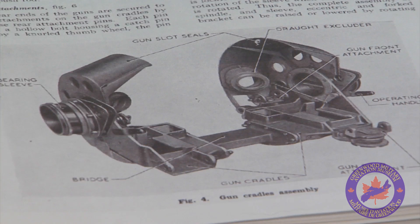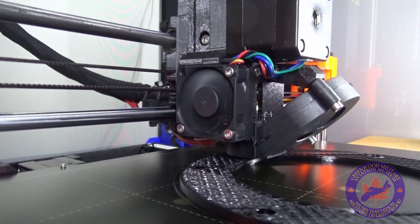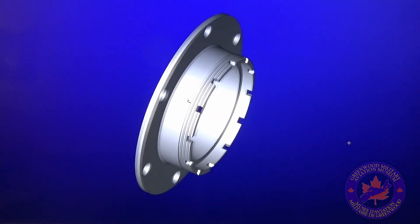One of the pieces that we were missing was the bearing assembly that helps the guns rotate up and down when the gunner wants to raise or lower the turret. Then along came a new volunteer at the museum who happened to have 3D printing capabilities at his home and also a lot of experience drafting and drawing in three dimensions.